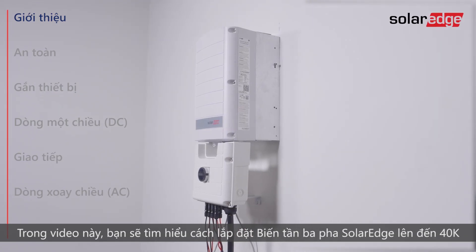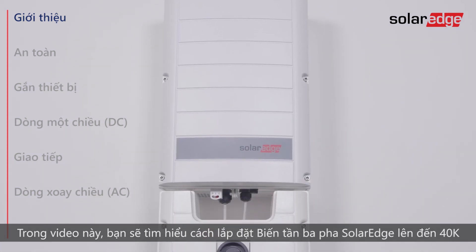In this video you will learn how to install SolarEdge's three-phase inverter up to 40kW.